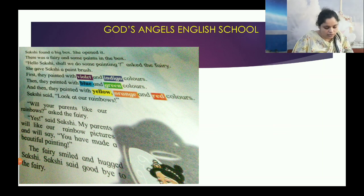My parents will like our pictures and they will say, 'You have made a beautiful painting.' Wow! You have made a beautiful painting.